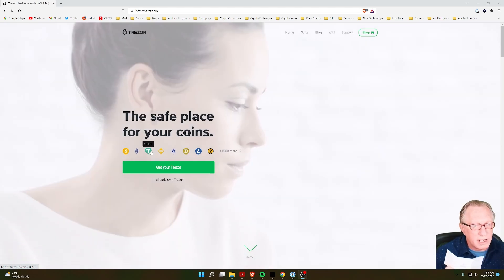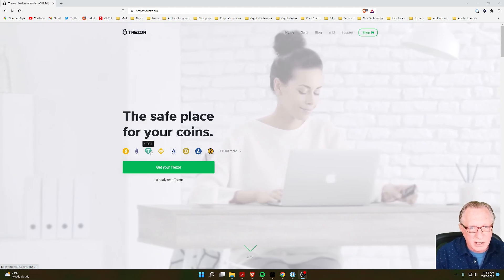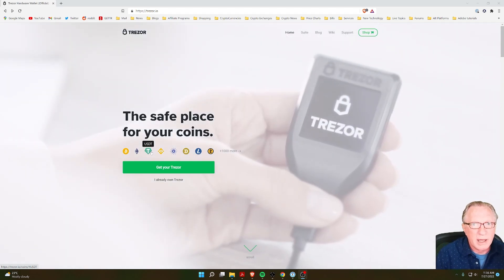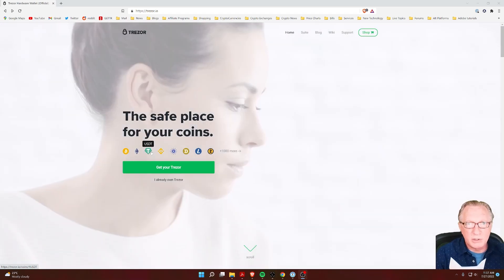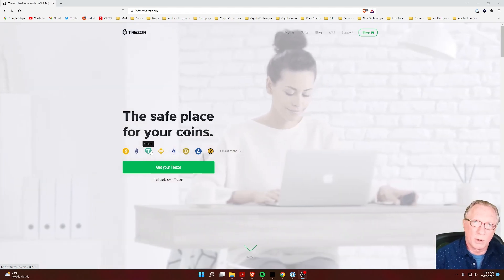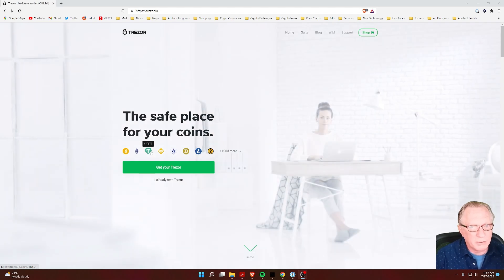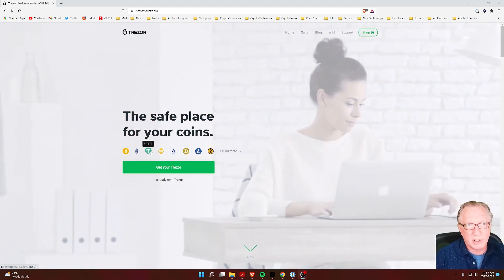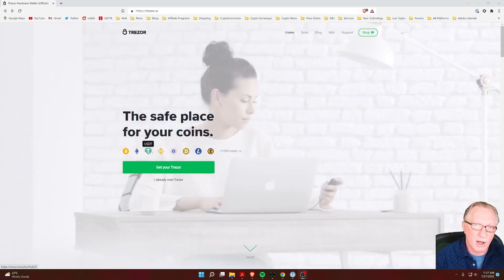This card contains the key that is normally stored on the device. I know it sounds strange, but these 12 words are a mathematical code that can be entered into a new device. By doing that, your new device becomes a duplicate of your original device. I'm going to walk you through it — it's not that difficult. I'll take you step by step so that you can regain access to the crypto that you had on your lost device.